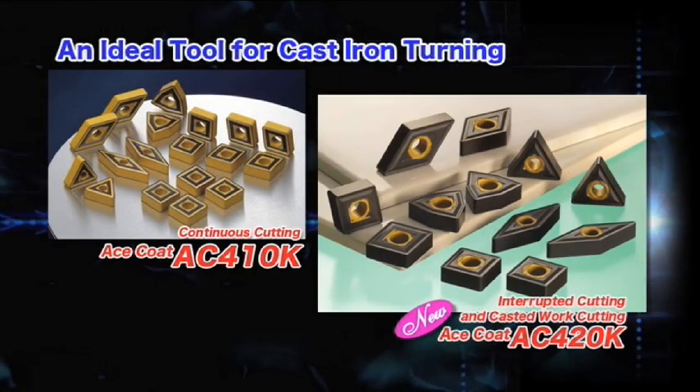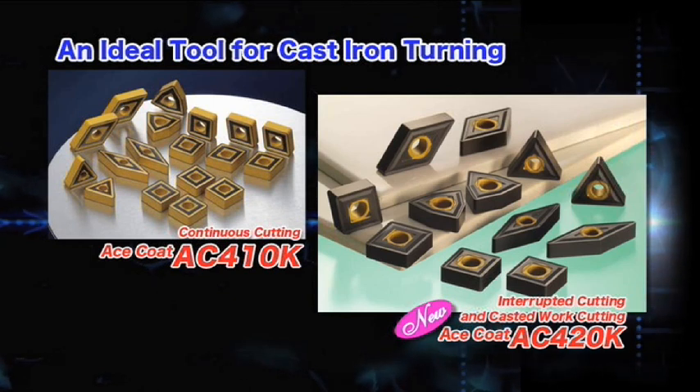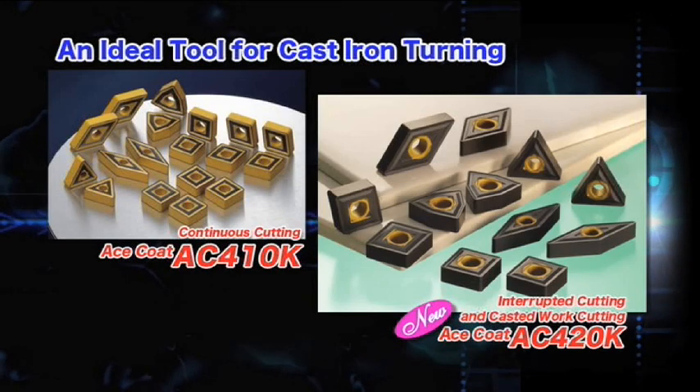We highly recommend the AC410K for continuous cutting and the AC420K for interrupted cutting and roughing of casted surfaces.